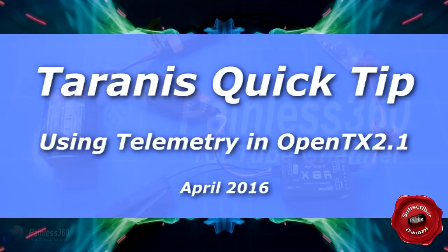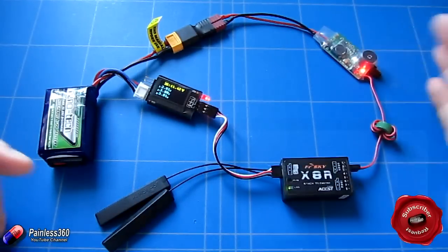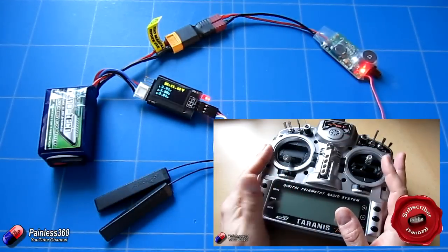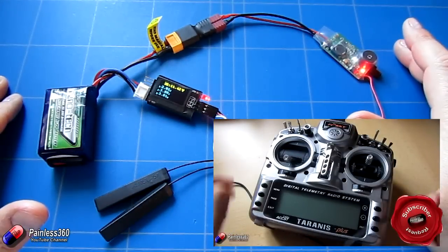Welcome to this Tirana's quick tip. In this quick tip I want to show you how to enable and work with telemetry in OpenTX 2.1. Recently we did another video on how to flash OpenTX 2.1 onto your radio, an upgrade from OpenTX 2.0, and one of the most common questions on that video is how do you get telemetry working?